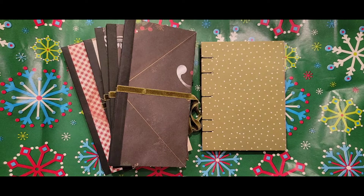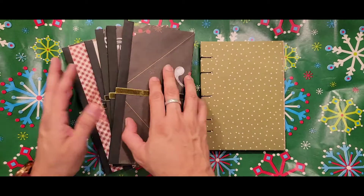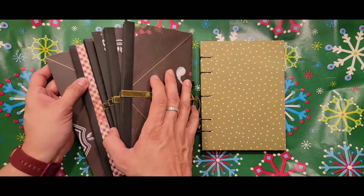Hi, thanks for coming back to My Little Crafty Secret. For the March edition of Christmas 365, I am sharing a lot of Christmas albums.